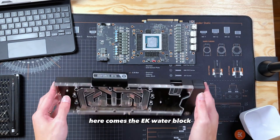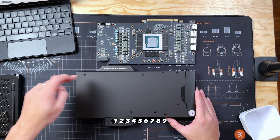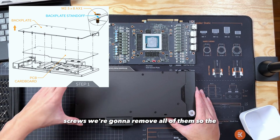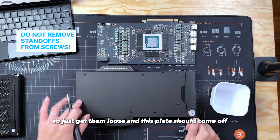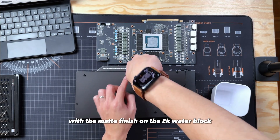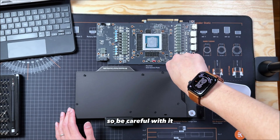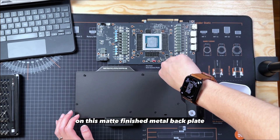Here comes the EK water block — it's pretty heavy, it has some weight to it. First thing we're going to do is remove 9 screws so the top plate can come off. This screw won't come all the way off, so just get them loose and the plate should come off. One more thing: with the matte finish on the EK water block, they tend to leave more scratches, so be careful with it or you'll leave a lot of scratches on this matte finish metal back plate.